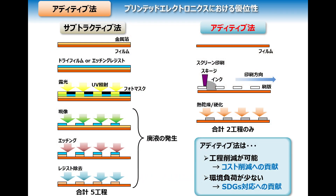In the printed electronics industry, additive processes have many merits over subtractive processes. Additive processes reduce the number of steps required for production, contributing to a reduction in production costs. Additionally, the necessary materials and wastewater are decreased, which can contribute to SDGs.